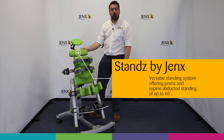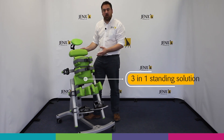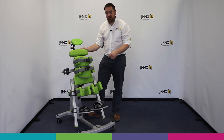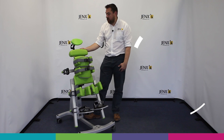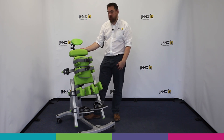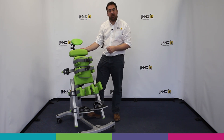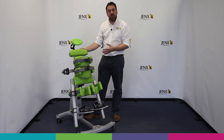In this video we're going to have a brief introduction to Stands by Jenks. Stands offers a three-in-one standing solution, offering prone, supine, and upright positioning for children with a suggested age range of between 18 months and nine years. Full sizing details can be found in the Stands brochure. Stands is an ideal product for those environments where you may want to share one product between a number of different children.